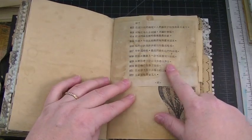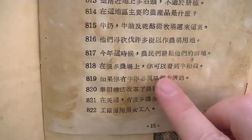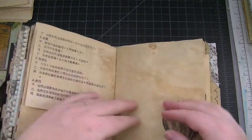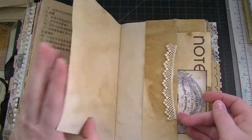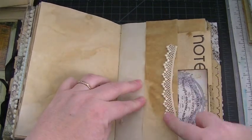Theresa also gifted me some coffee-dyed papers. I found a book — I don't know if it's Chinese or Japanese — at my library's book sale, literally the day before Theresa gifted me hers, so I snatched that book up and coffee-dyed it the same way. This is just a little scrap of lace that I had — I left it open and made it kind of like a little banner. It's a pocket.